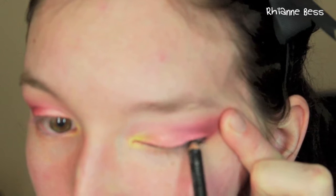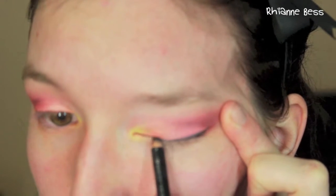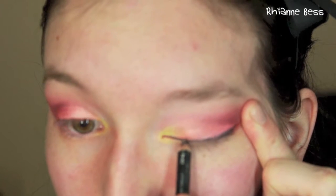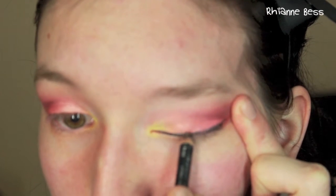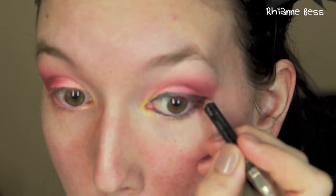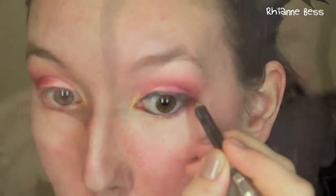Now this looks really bad but I just pull my eye taut so I can get a fairly straight line. I'm sorry this bit's a little out of focus but I was leaning close into my mirror, so I just draw as close to my lash line as I can get it. If it's a little bit off it doesn't matter because we're going to put mascara on so it's not a massive deal. I'm just fixing up the outer corner.